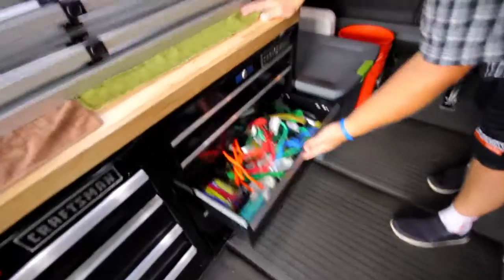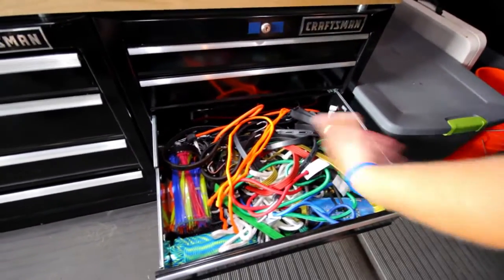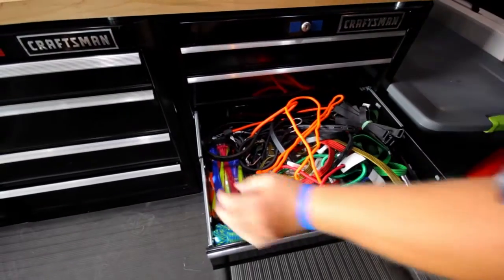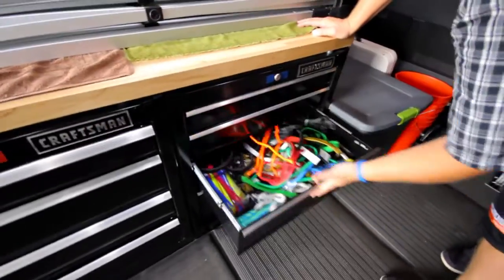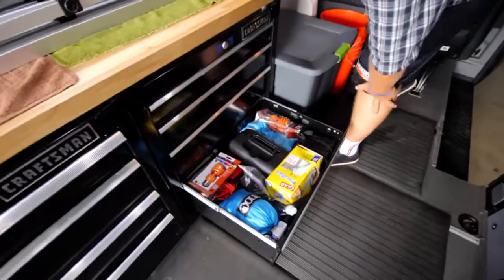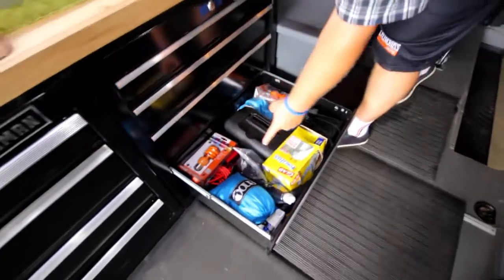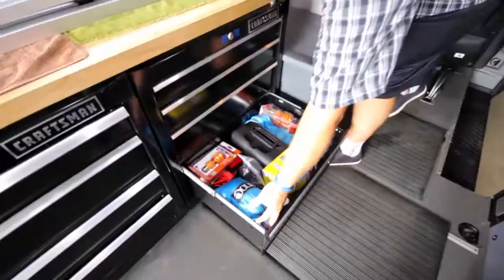Snacks. Connectors. Bungee cords. Tie downs, zip ties, paracord — that kind of stuff. Velcro straps for whatever, you never know what you're going to need this stuff for, but you use it all the time. And then the bottom drawer is more electrical stuff — heater for the cold races, power inverters when we want to plug stuff in, trash bags, and a hammock for when Tom needs a snooze.